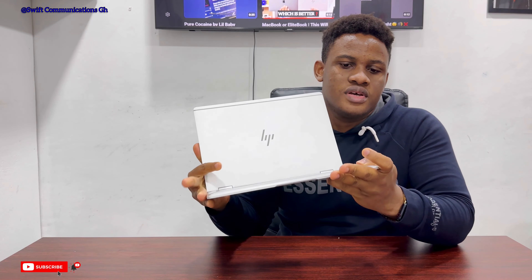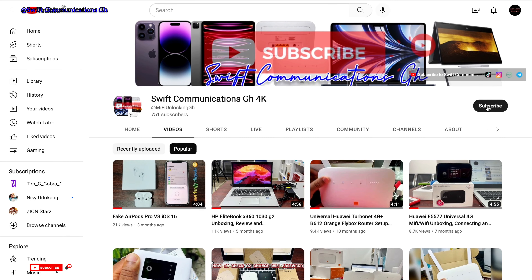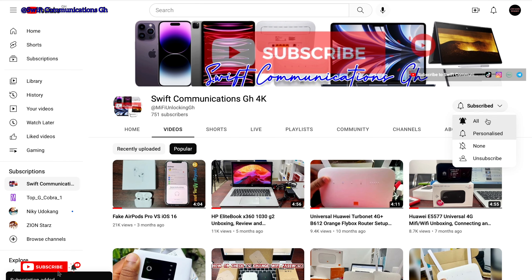Don't get me wrong — this is a very good laptop and it has nice value for money. But if you can afford a newer version of the HP EliteBook, you'll be much happier with those. Apart from these five features, I don't really have any other issues with this laptop.